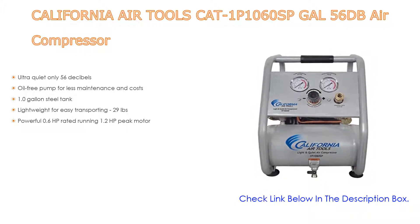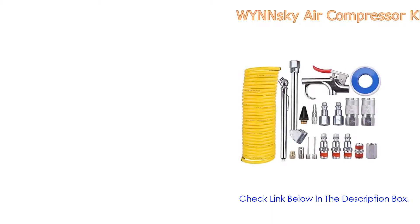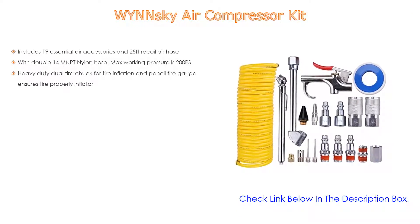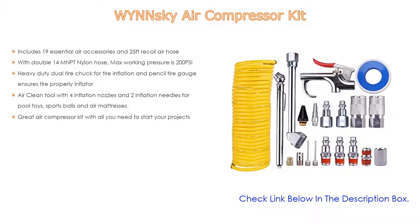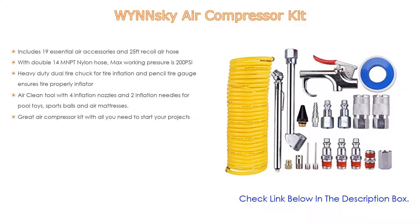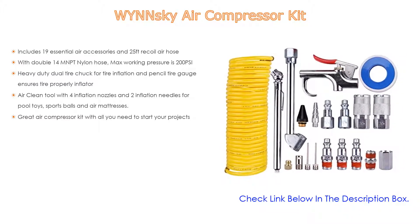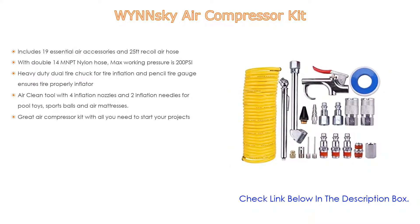Number three: the Winsky Air Compressor Kit, which includes 19 essential air accessories and a 25-foot recoil air hose, plus double 1/4 MNPT nylon hose fittings. Max working pressure is 200 PSI. It also features a heavy-duty dual tire chuck for tire inflation, a pencil tire gauge, an air clean tool with four inflation nozzles and two inflation needles for pool toys, balls, and air mattresses. A great all-in-one kit to start your projects.